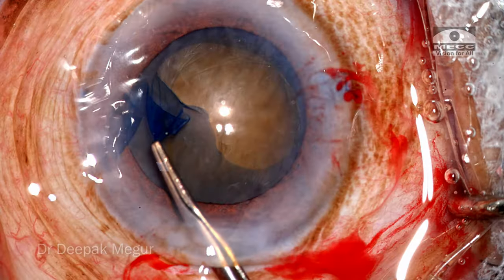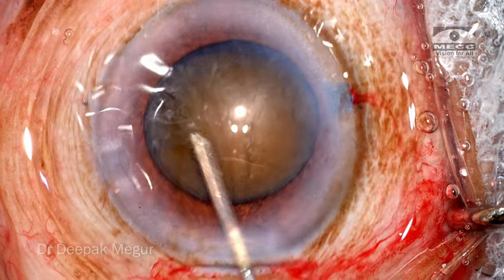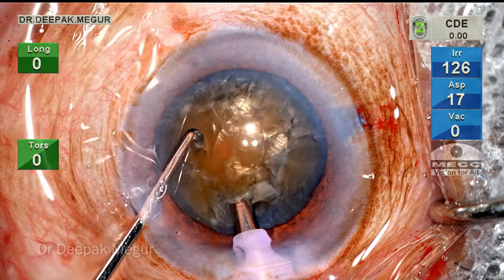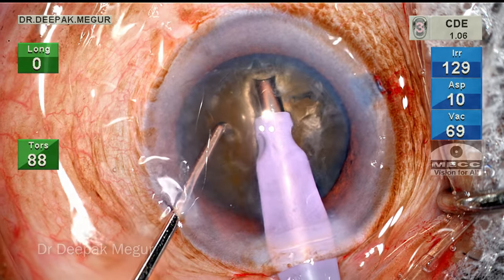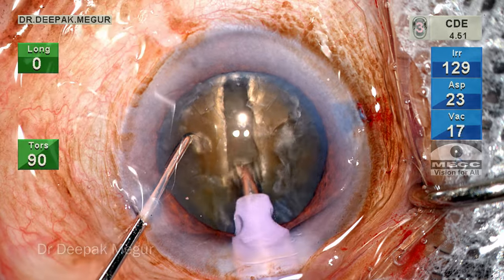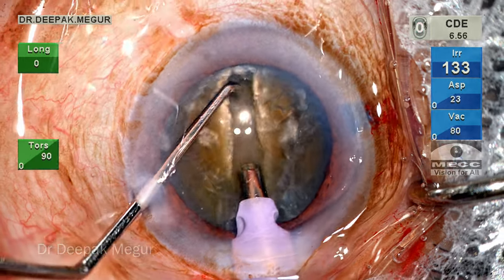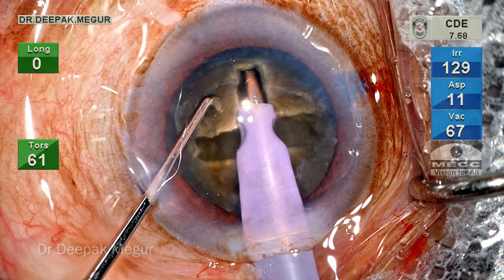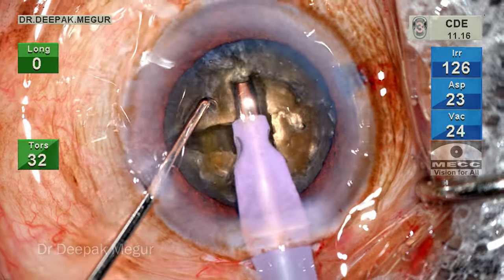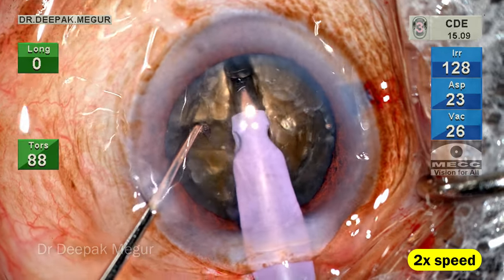Coming to the problem at hand: as is my routine nowadays, I'm preferring the classical divide and conquer four-quadrant technique in such dense cataracts. According to the plan, the rhexis is done and I'm just doing sculpting now. The nucleus can be sculpted best when we support it with the second instrument using a chopper or a Sinskey hook. The tip is exposed slightly longer than usual and the trenching is continued.